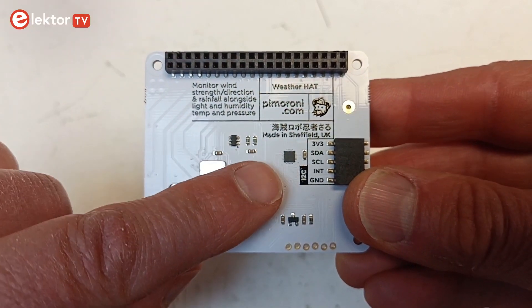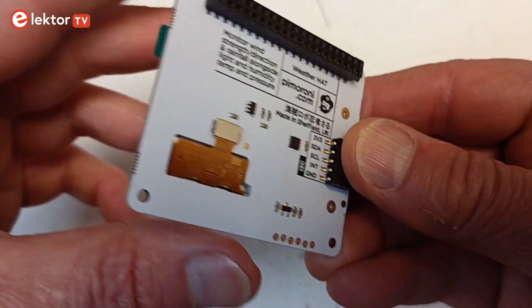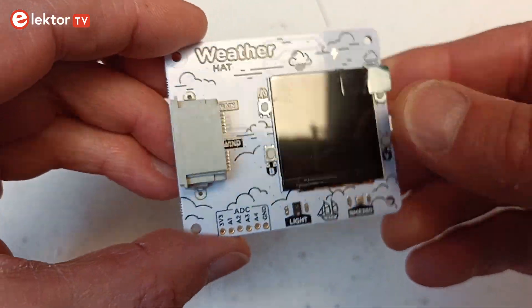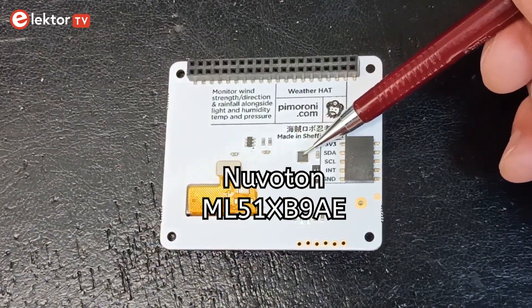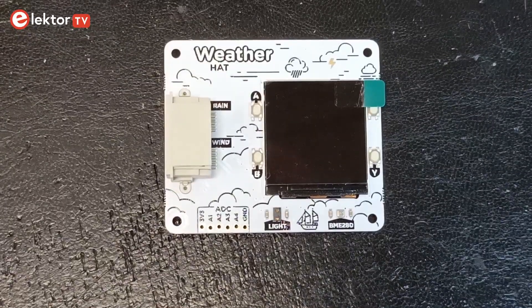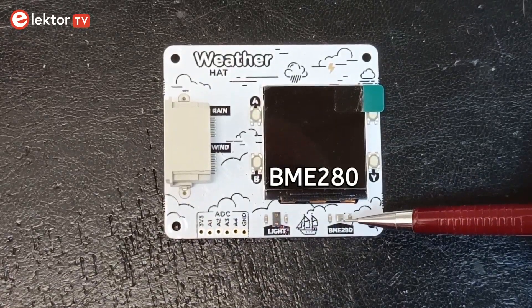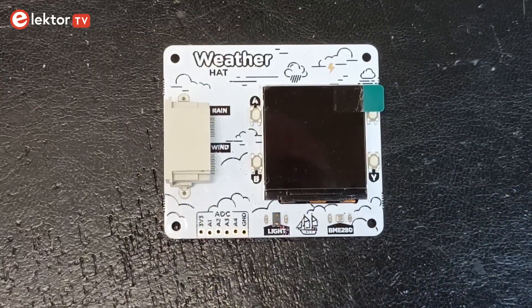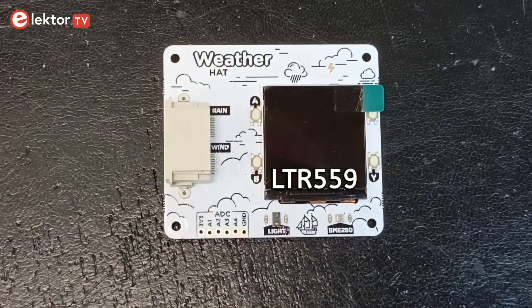But that is a false impression — it is just that the parts mounted on it are really tiny. There is a microcontroller on it, an ML51XB9AE from Nuvoton. There are also two sensors: the popular BME280 measures relative humidity, barometric pressure and temperature, while an LTR559 detects ambient light intensity.